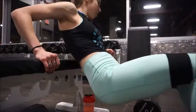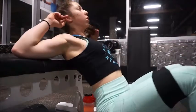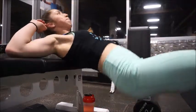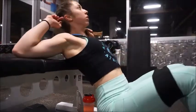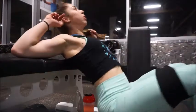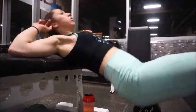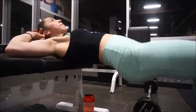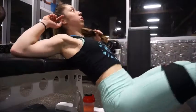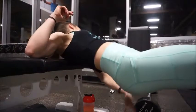We are supersetting that with banded hip thrusts. If you don't have a band, you can do this without one — use a dumbbell on your hips or just do it with no weight; it will still burn out. Again, we're doing 3 by 20 here, really burning the glutes. If you push your knees outwards with lots of resistance, you really feel it even more in your abductors. Banded hip thrusts are a great burnout to superset with lower body exercises. I'm using the Slingshot Hip Circle from bodybuilding.com.